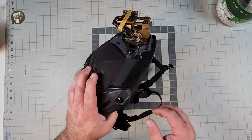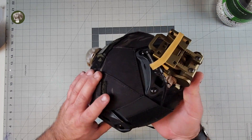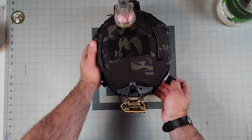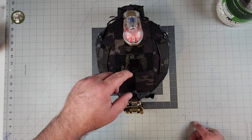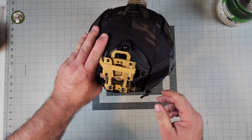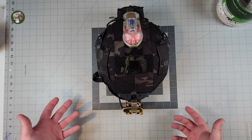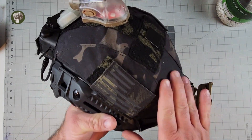There are two little velcro loop points up here at the front — you could use those for a little tiny IR flag, like an IR US flag. You could also put IR tabs here. Microbat Systems actually sells little IR tabs in different shapes — circles, squares, triangles — so you could set up some sort of IFF with your squad, where a triangle on your left means friendly, for example. Weird little stuff like that.